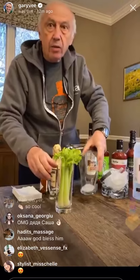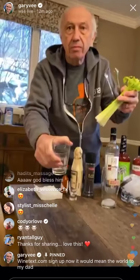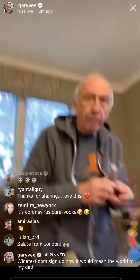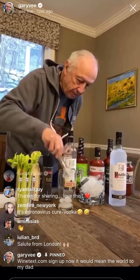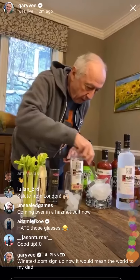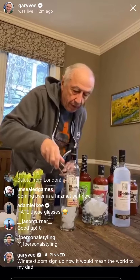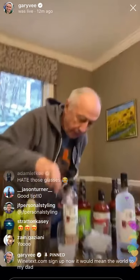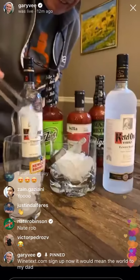Wide mouth. I never liked this type of glass. So you're a big fan of wide mouth. Absolutely. Ice is a key. You're a big fan of ice? Yep.